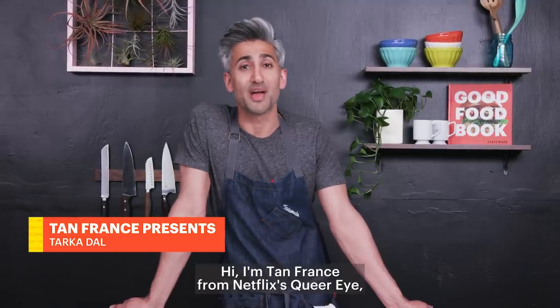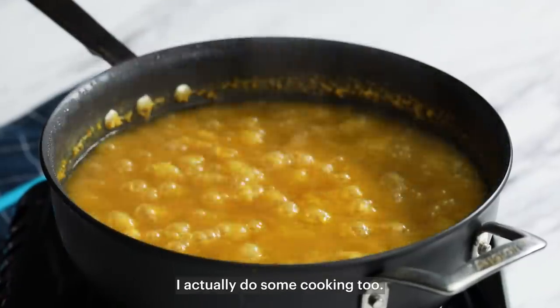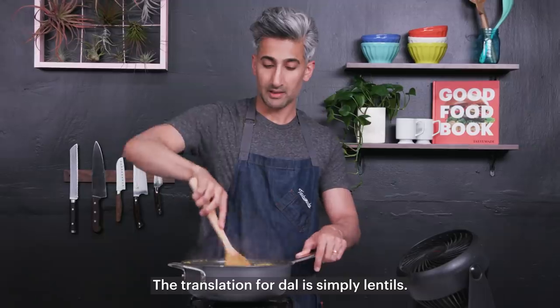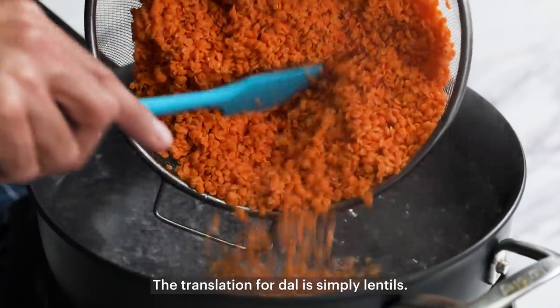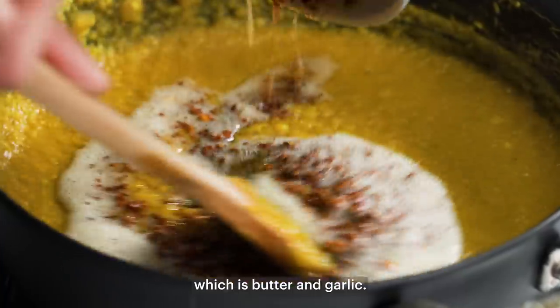Hi, I'm Tam France from Netflix's Queer Eye, and although Anthony is the chef on our show, I actually do some cooking too. Today I am making taka dal. The translation for dal is simply lentils. My family makes it with taka, which is butter and garlic.